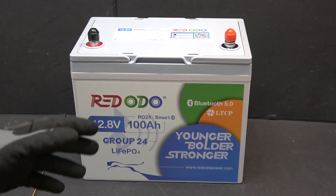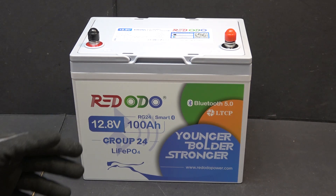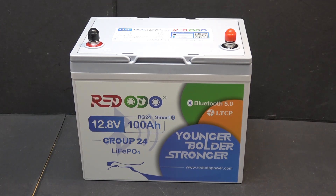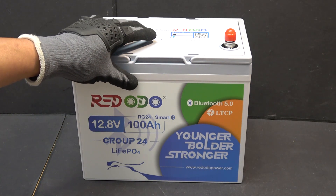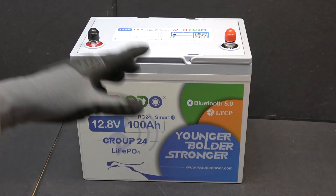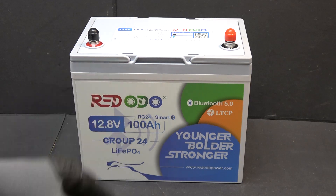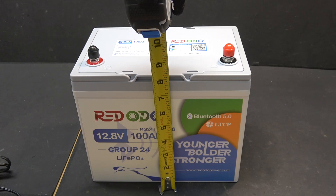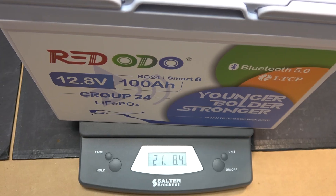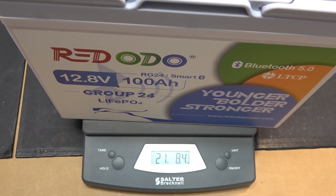It can take up to 100 amp charge and also discharge rate. Group size 24, so it's small and compact. It has Bluetooth so you can monitor it from the app. Physical size is 10 inches by 6.5 inches by 8.25 inches, and it weighs 21.5 pounds.